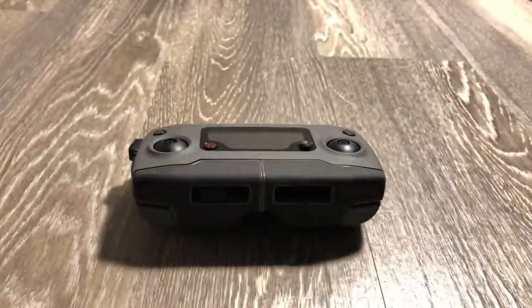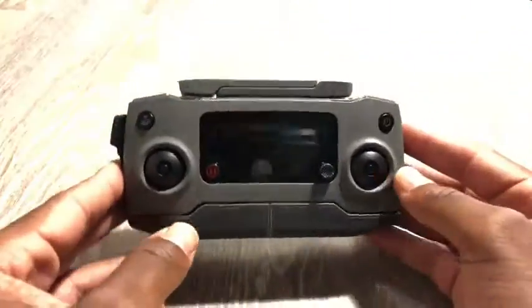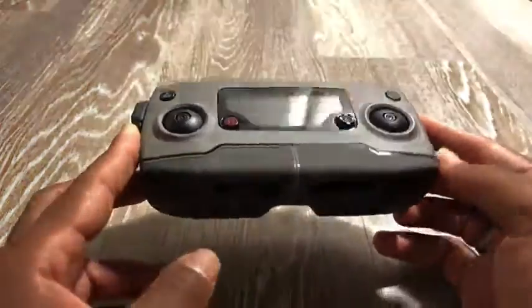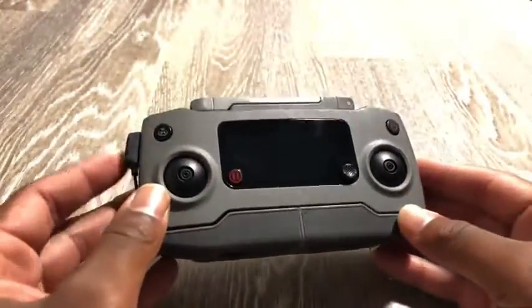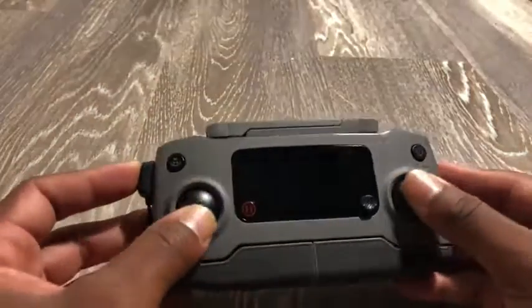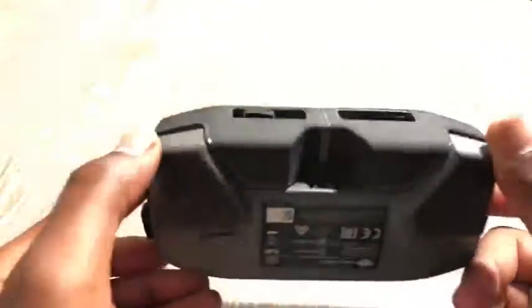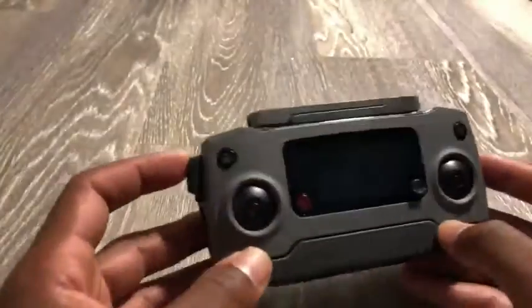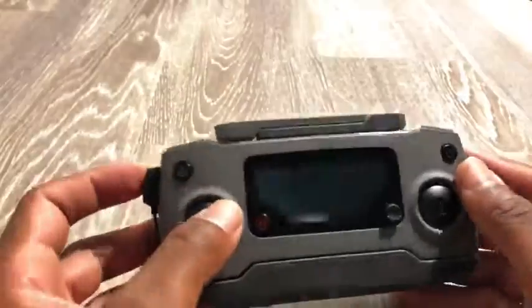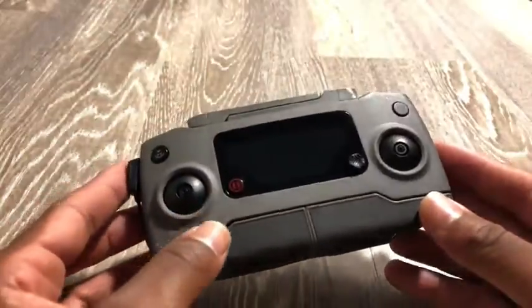Hello fellow Amazon shoppers, today I'll be doing a demonstration of the controller that comes with the DJI Mavic 2 Pro and the Mavic 2 Zoom. This is the newer version of the controller they came out with — it has some new aesthetics and things like that, so I'm just gonna show you this one and let's get right into it.